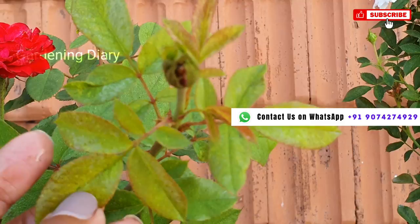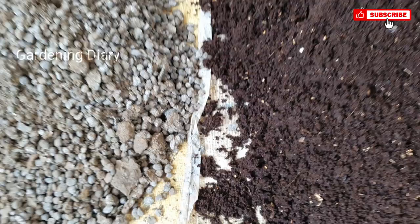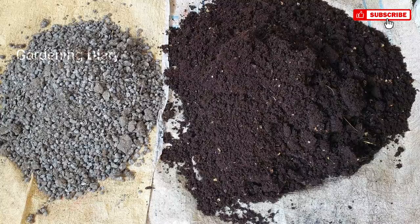So that's what I'm going to do. It's a short video, so let's quickly get into that. In the summer season, we will mulch — we are ready to do organic mulching for the plants.